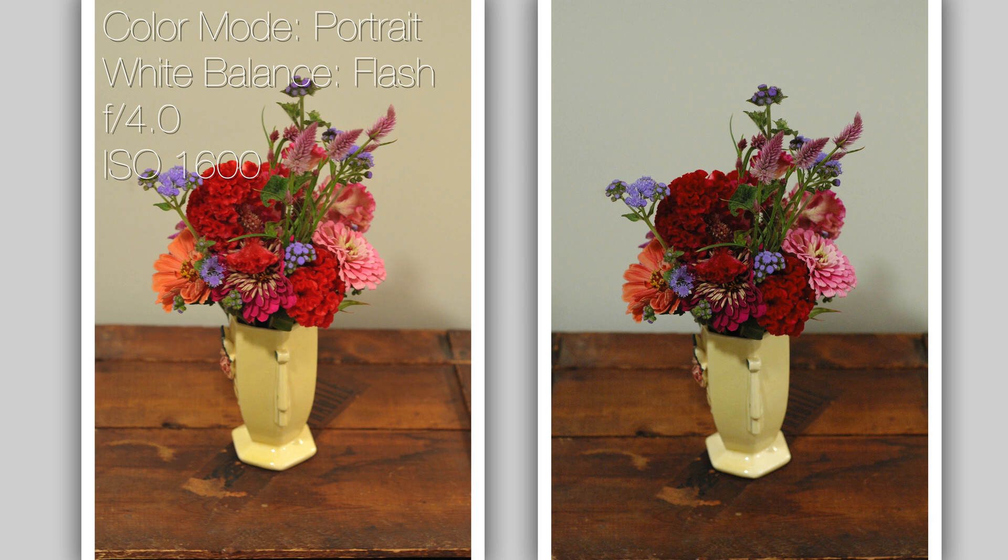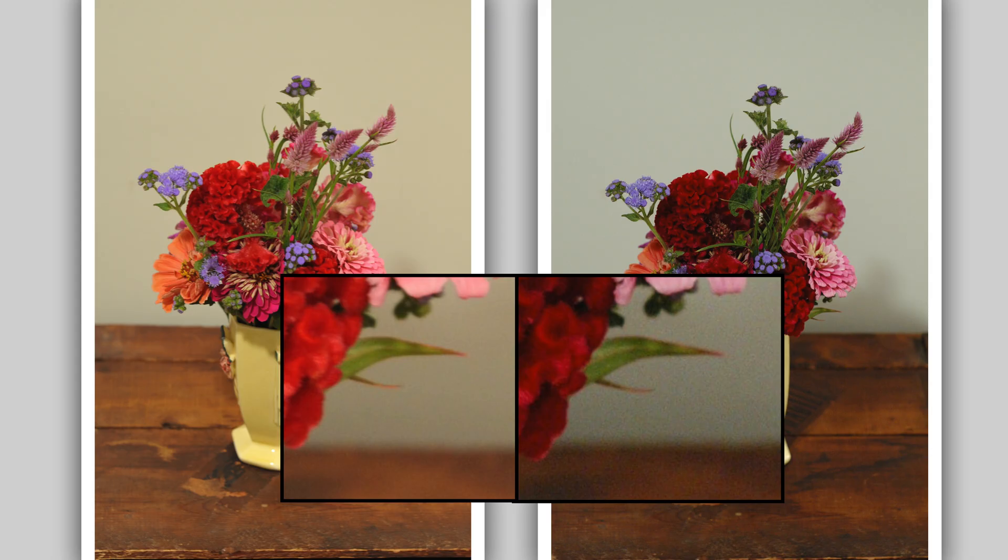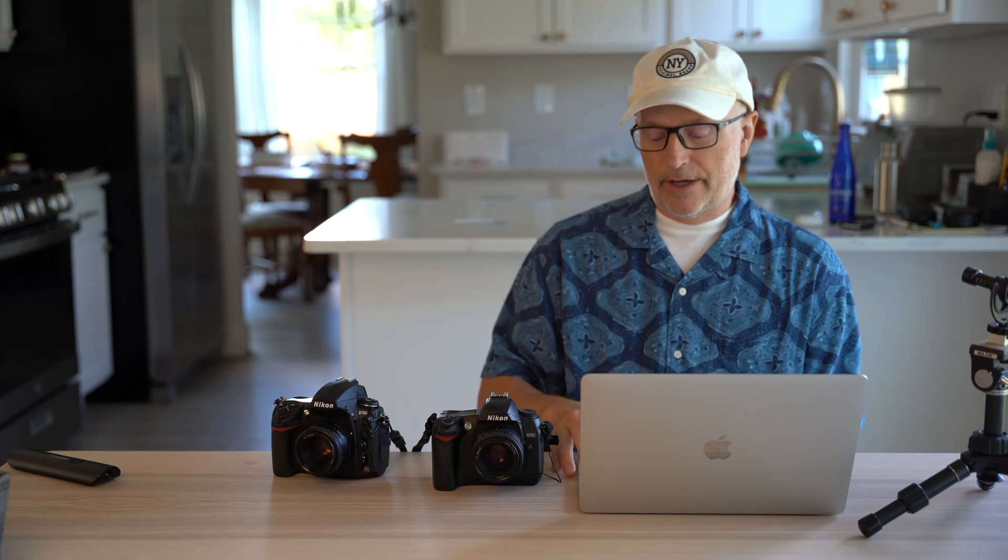Now the ISO noise test, set to 1600. The D70's highest ISO was 1600. You can't see the noise in the wide shot, but in a close-up you'll see the D70 has quite a bit of noise compared to the D700. The D700 goes much higher — up to 6400 — and is definitely better in low light. The D70 was one of the first DSLRs out there, so you're not going to get good low-light performance from it.